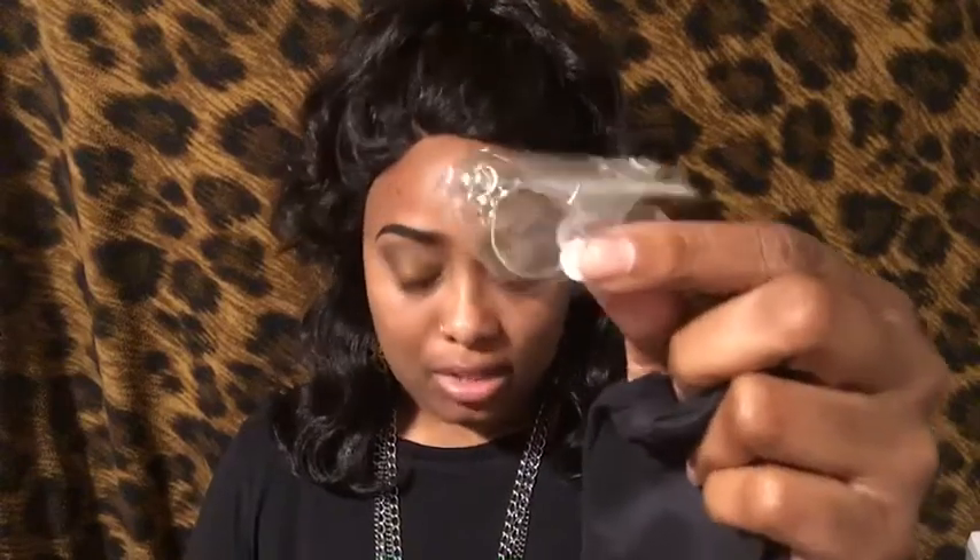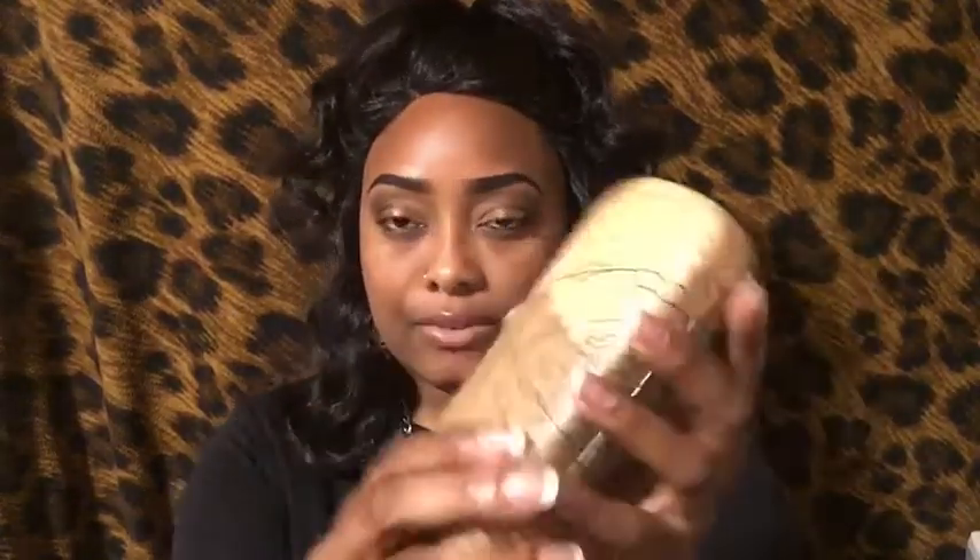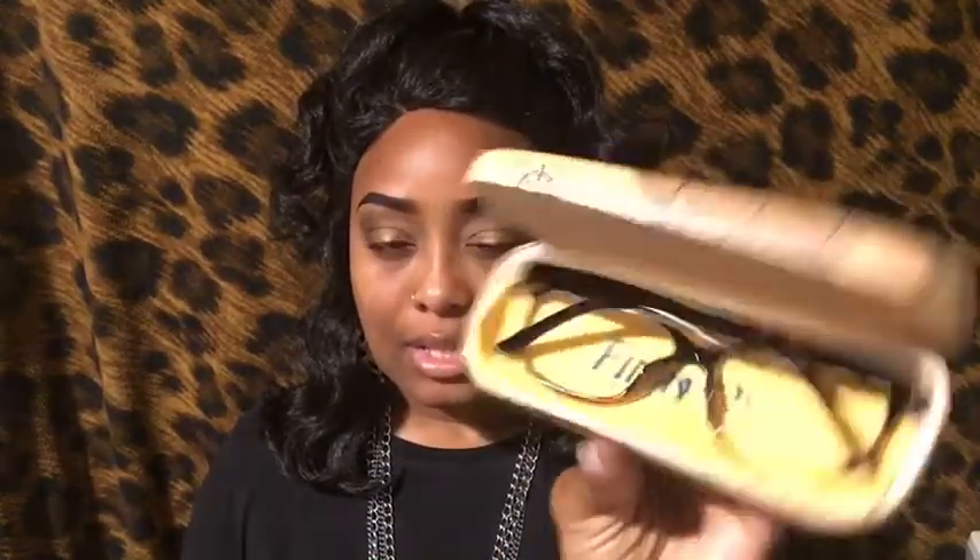Moving on to the next pair — it comes in the same little cloth case. I can't see a thing right now! Same little screwdriver tools and screws, just in case you lose a screw or need to fix your glasses. The hard case is a little different but it's the same Firmoo case, and inside there's the cleaning cloth.